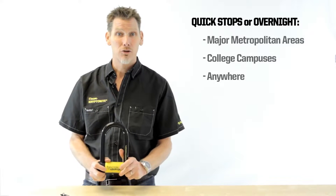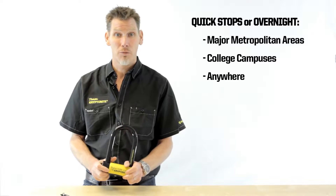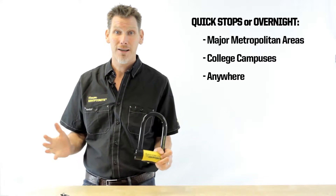This lock is great for a quick stop or an overnight stop in an urban area — frankly anywhere.